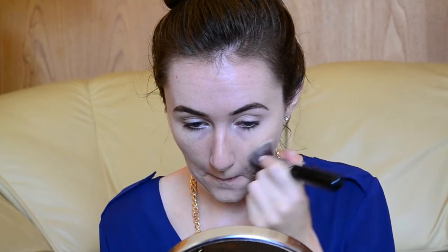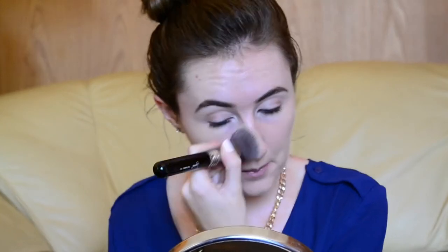Today I'm using Sorbet's BB Cream in the shade Light. I'm liking this one because it's got SPF 15, so even though I use SPF every single day, this gives me more coverage and protection from the sun. This BB Cream lasts me all day and it doesn't have a finish that is too shiny, which I love because I don't want to look like a greasy monster by the end of the day.